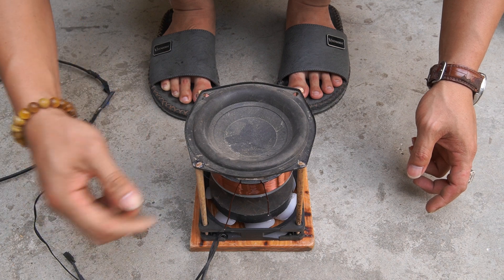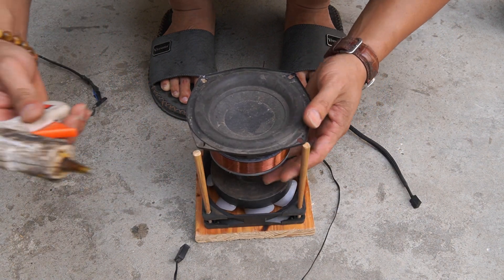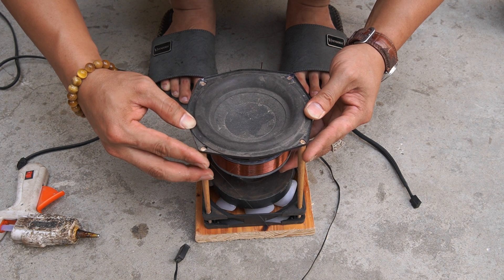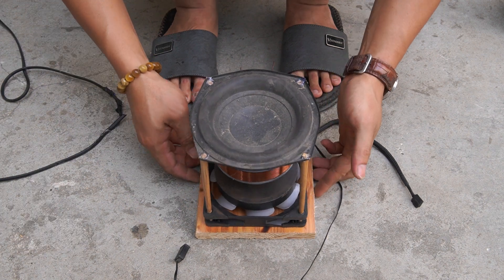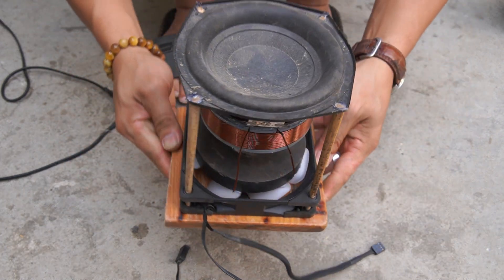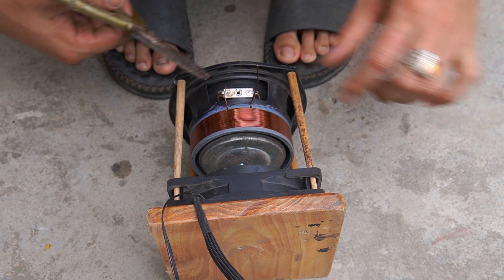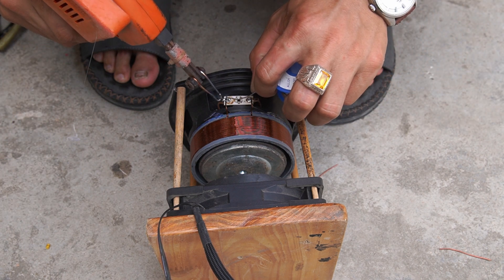We use four chopsticks to support the speakers and computer cooling fan. I used a soldering iron to connect the copper coil to the speaker.